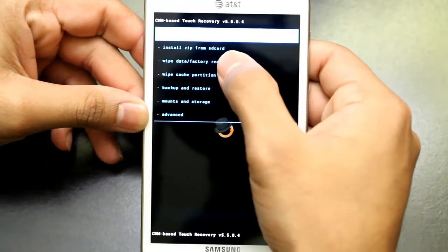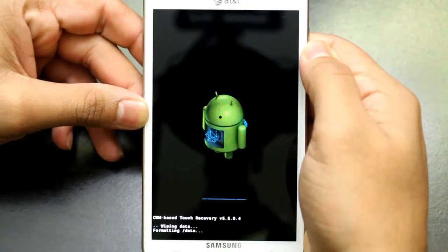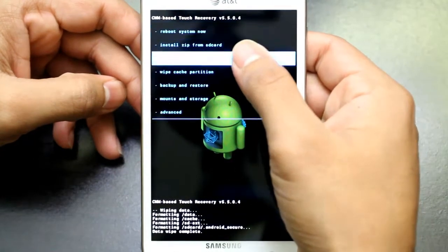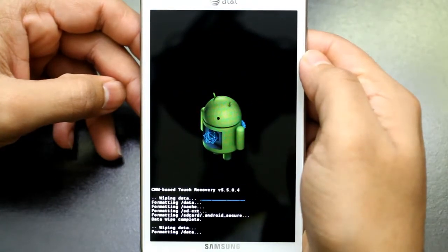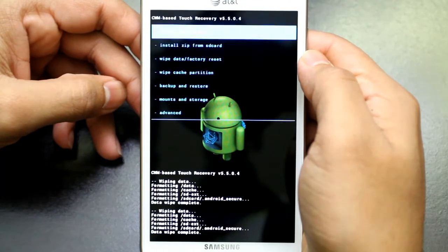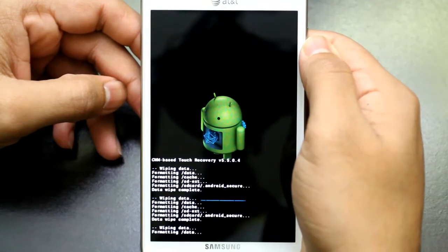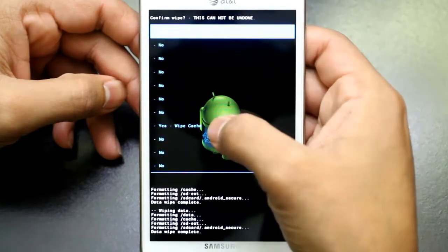All we gotta do is double tap wipe data factory reset. This will erase your old system and we will make sure that everything from the old system is erased because we are doing it three times. Then wipe cache partition.